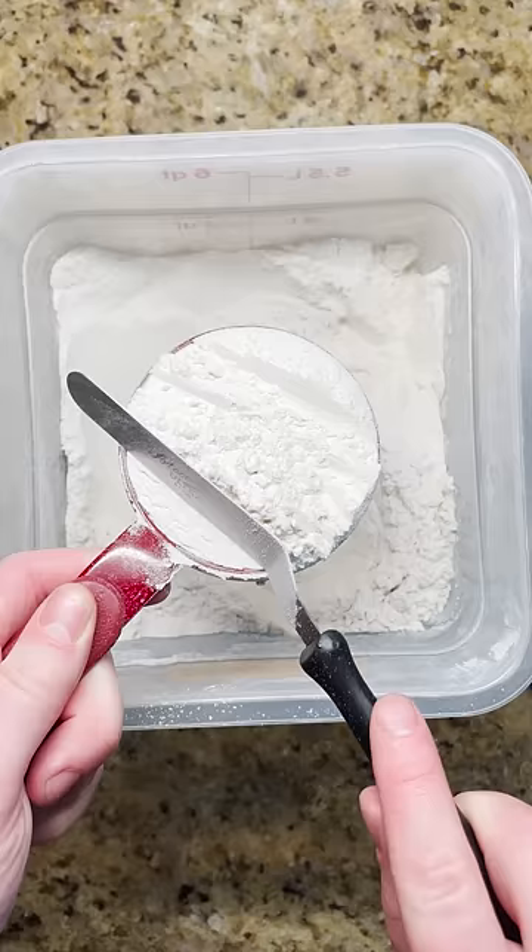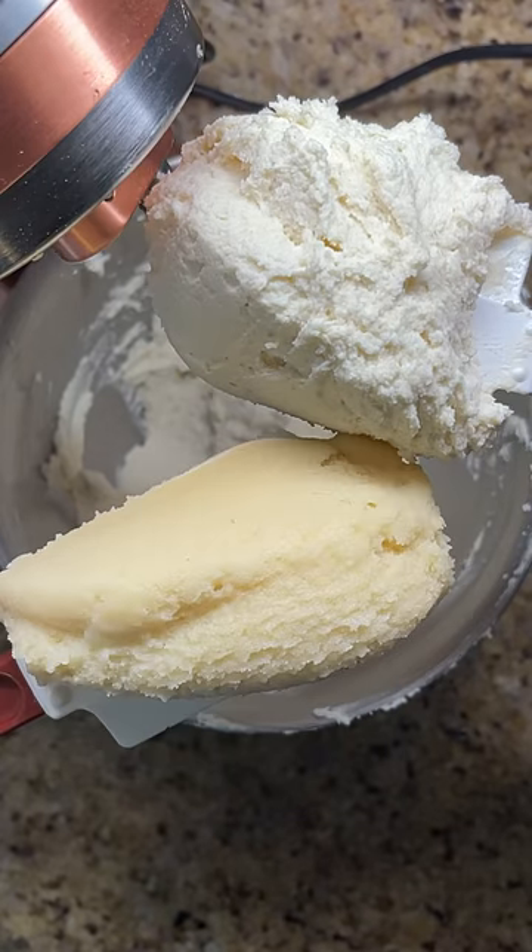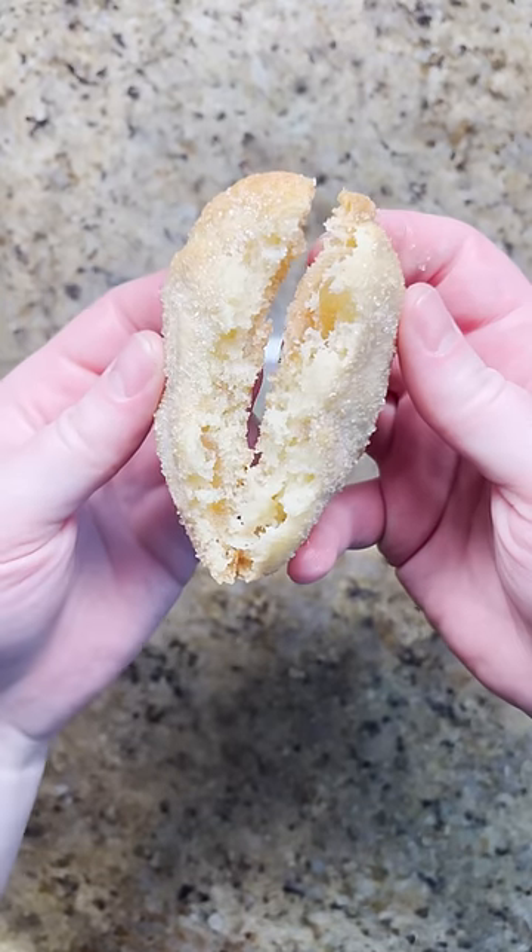Another episode of breaking down my favorite recipes while showing the most common mistakes and how to avoid them. This time it's soft ginger sugar cookies.